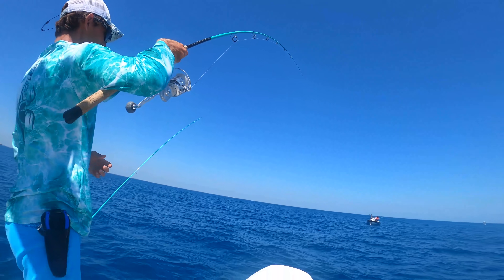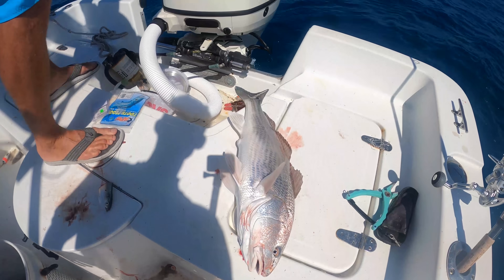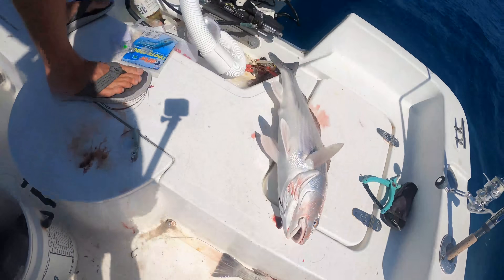Big cobia! Big cobia! Randomly! Get my chicken rig rod — it's on. Chicken rig rod's on. Dude, we have too many fish in the boat right now.